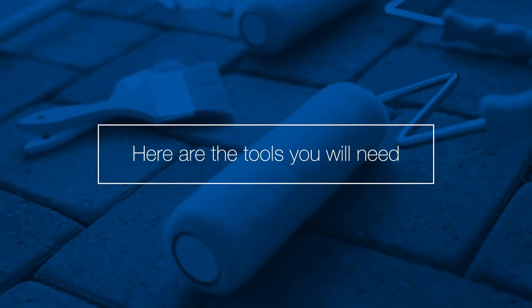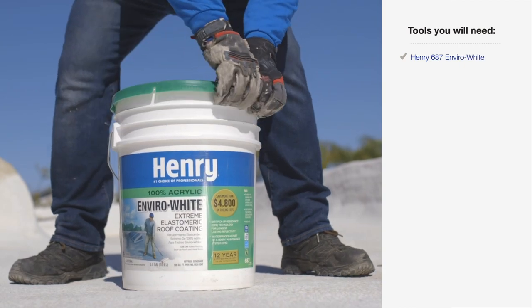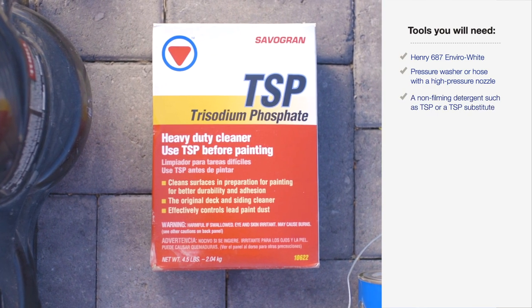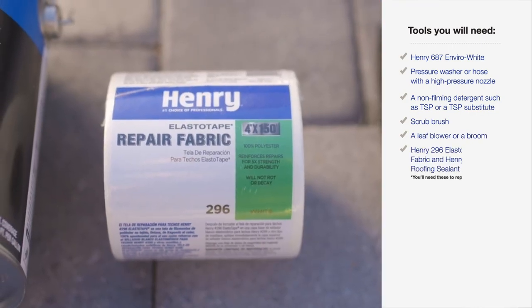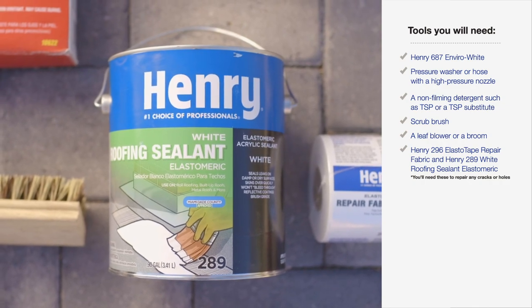Before we get started, here are the tools and materials you will need for this job: the Henry 687 Envirowhite, a pressure washer or hose with a high-pressure nozzle, a non-filming detergent such as TSP or TSP substitute, a scrub brush, a leaf blower or broom, and Henry 296 Elastotape repair fabric.